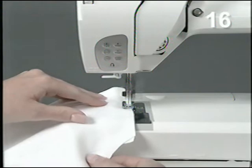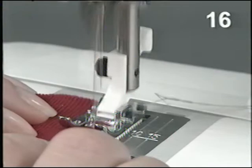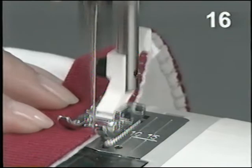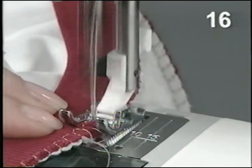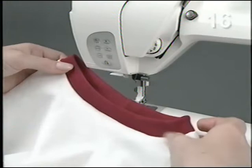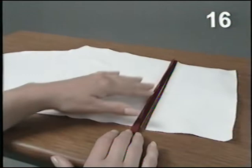To sew a ribbing to a neckline, cut a narrow strip slightly smaller than the neckline opening and stitch it to a circle. Fold lengthwise wrong sides together. Stitch the ribbing to the neckline. To add an extra touch to the sleeves, cut away a piece on the lower end of the sleeves to insert a cordless piping. Cut a narrow strip in red elastic fabric. Fold lengthwise wrong sides together. Stitch the folded strip sandwiched between the layers of the sleeve.